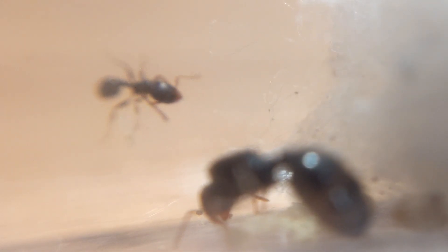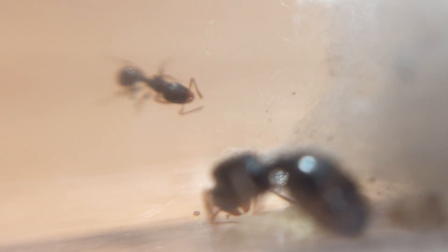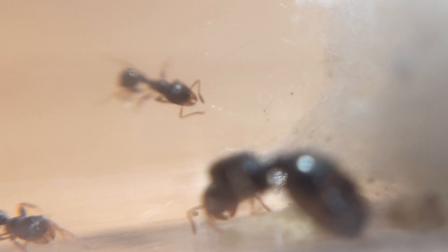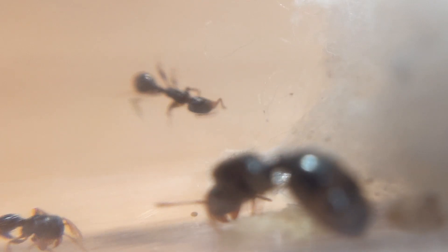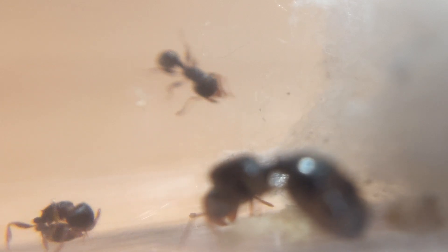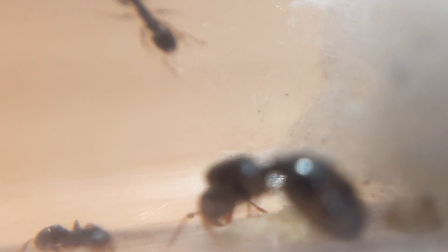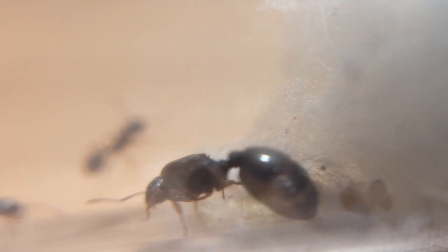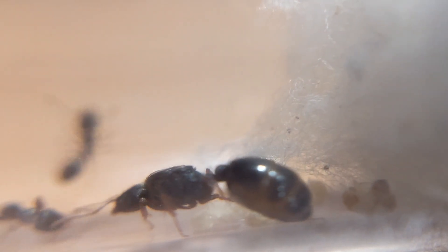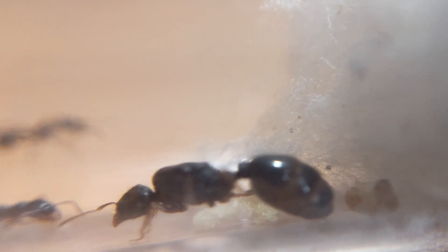Pavement ants are an invasive species here, likely arriving through commerce and thought to have originated in Europe. They have been a very effective invader, displacing some of the local ant species through competition and possibly predation. Even though these ants are tiny, they are formidable, and commonly seen swarming food and prey. Unlike the Carpenters, which can spray an irritating substance called formic acid from their abdominal tips, pavement ants have a sting that can be used to immobilize prey and threats.